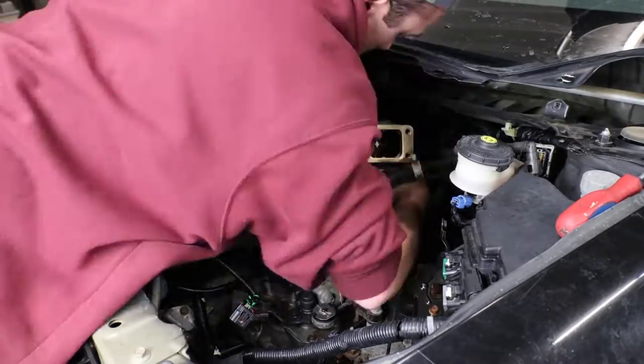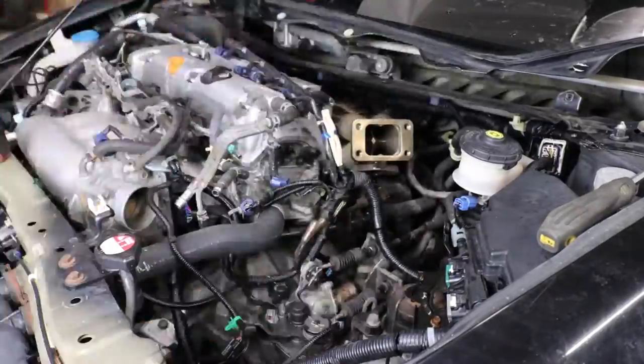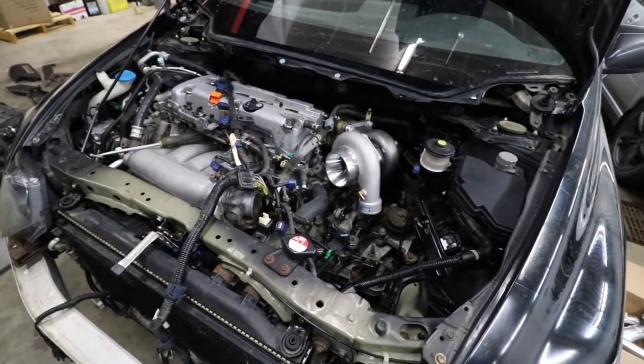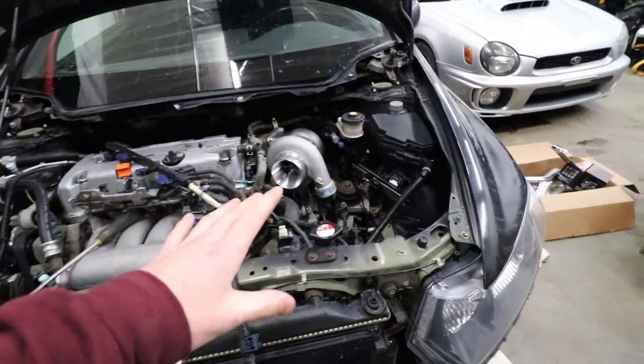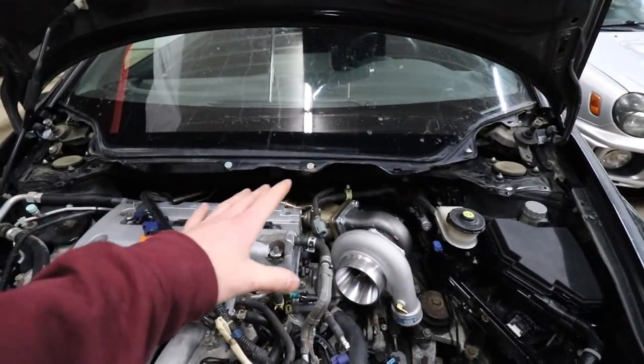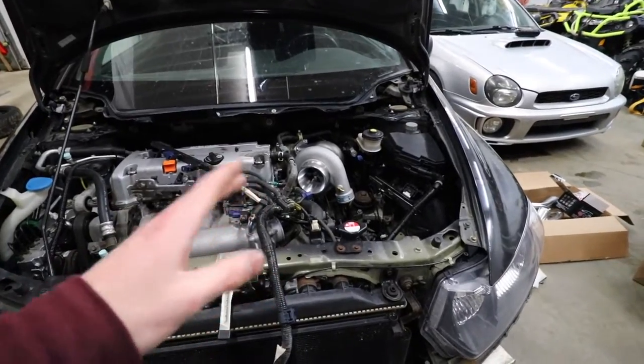These engine bays suck to work in - everything is so crammed on the backside because the windshield is so long. But holy shit that looks so sick. Obviously it's not in final placement - I only have two bolts holding the turbo to the manifold and the manifold bolts are all hand tight - but boys, the civic is going to have a turbo. This is so sick.